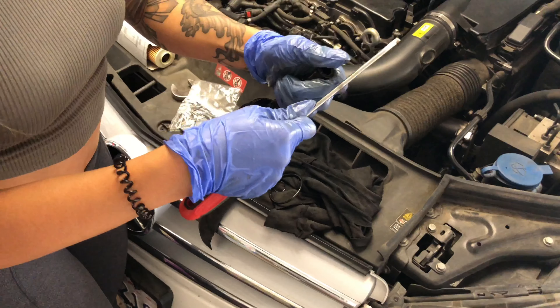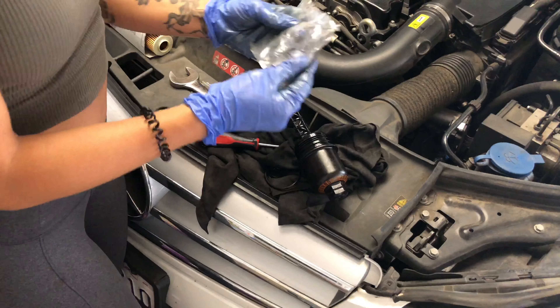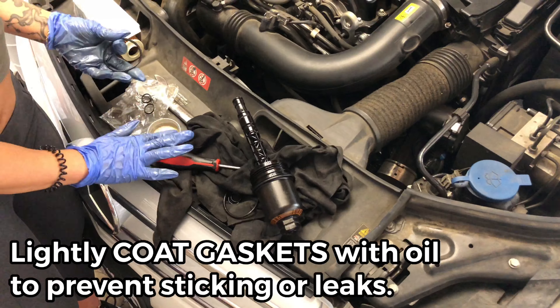Hello everybody, today we're going to be doing an oil change on a 2013 Mercedes C250. You're going to need a vacuum pump, oil, an oil filter for Mercedes, and a 27 millimeter wrench.